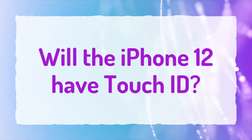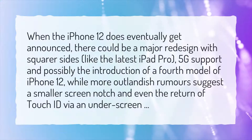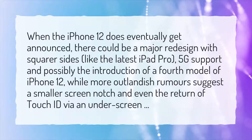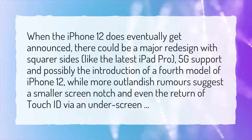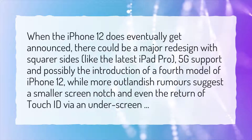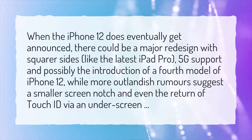Will the iPhone 12 have Touch ID? When the iPhone 12 does eventually get announced, there could be a major redesign with square sides like the latest iPad Pro, 5G support, and possibly the introduction of a fourth model of iPhone 12, while more outlandish rumors suggest a smaller screen notch and even the return of Touch ID via an underscreen.